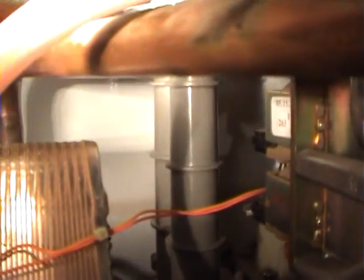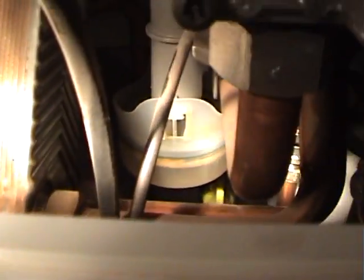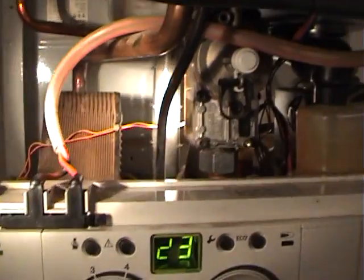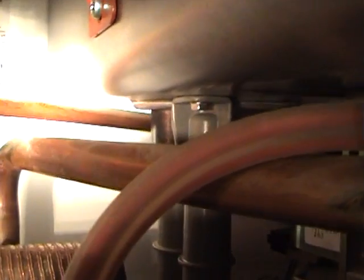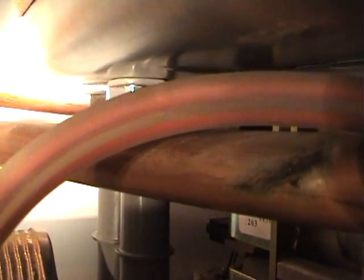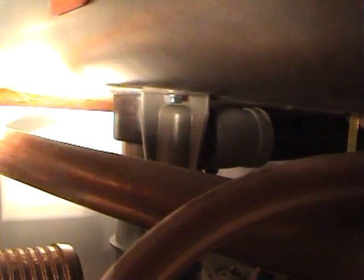I can't get much closer than that because the camera goes out of focus. It's simply like the U-bend on your sink — that's all that is. And there is just one small 10mm self-tapper to take out, and it just pushes in with a rubber O-ring.